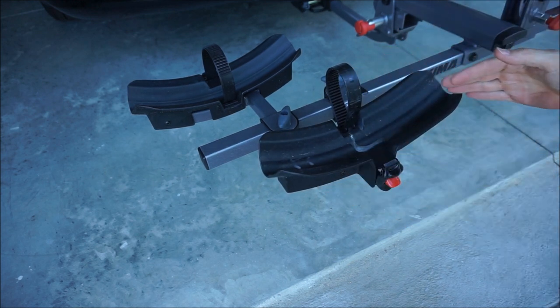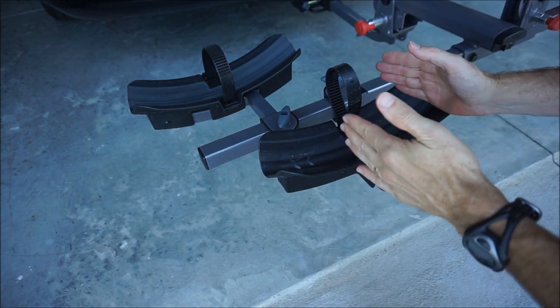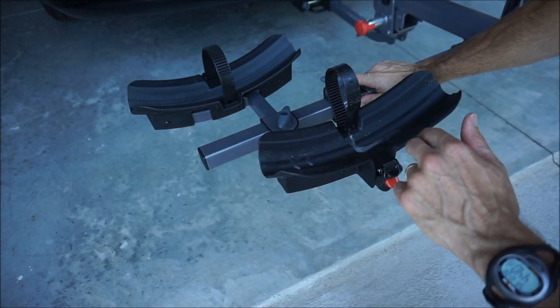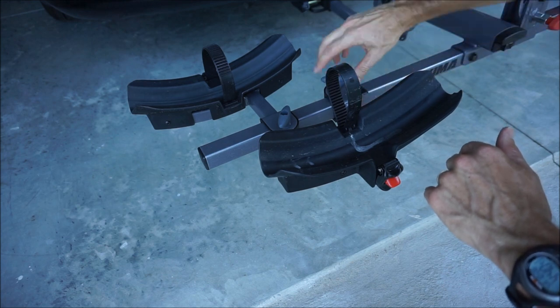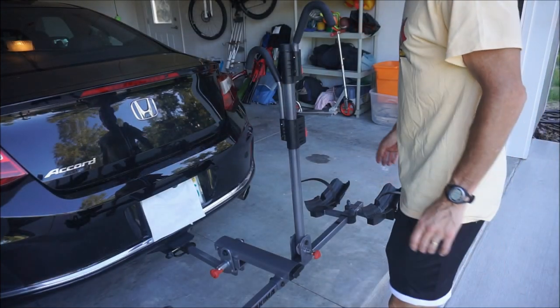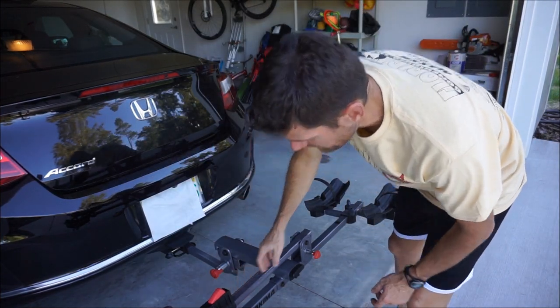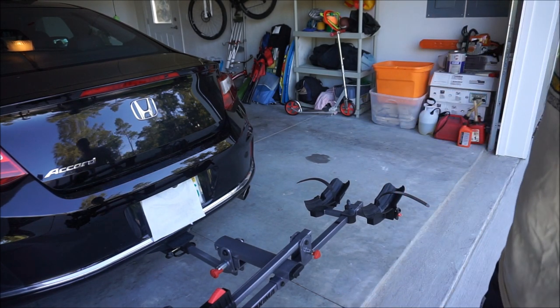One of my favorite features of this rack is how you can move bikes around so they don't touch — so handlebars don't touch the saddles of the other bike. You slide it where you want it and tighten it up, very quick. If your vehicle has a hatchback, you can simply drop that down — it locks — so you can open your hatch pretty easily.